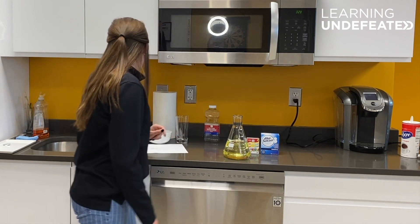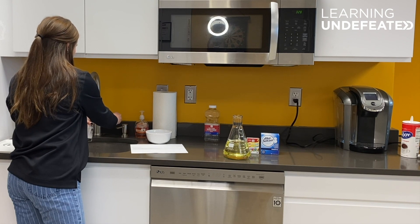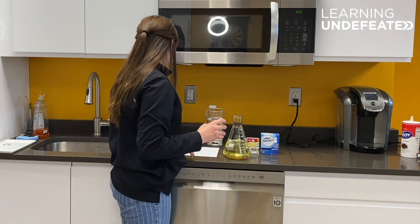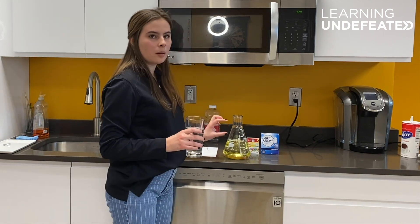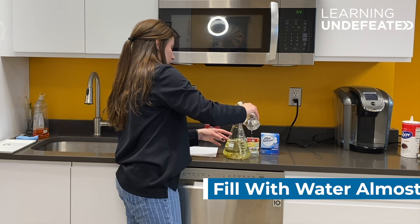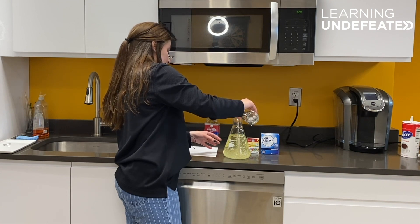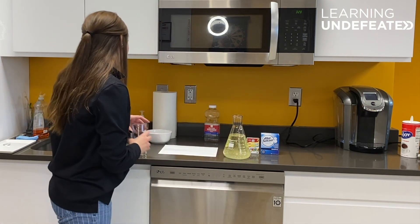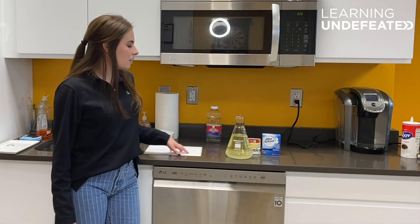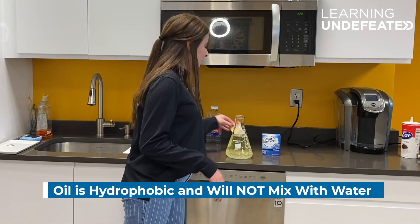Now we're going to go ahead and get some water and just add some water over the top, leaving a little space between the water line and the container. The reason that this doesn't completely mix is because water and oil don't exactly like each other very much.